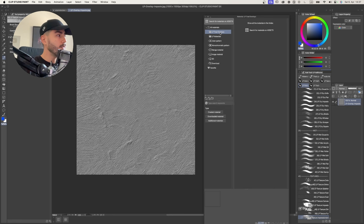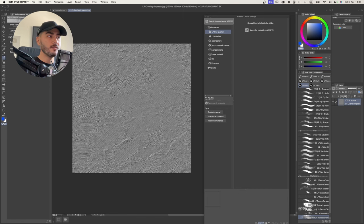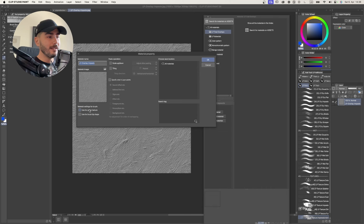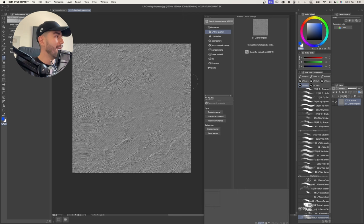With the canvas containing the overlay image selected, go all the way up to Edit, then Register Material, and register it as an image material. Check 'Use This for Paper Texture and Tiling' - that is very important. Press OK, and choose the folder you just created. Now it's installed. You definitely want to install these as materials because you'll have functionalities that otherwise you will not have.